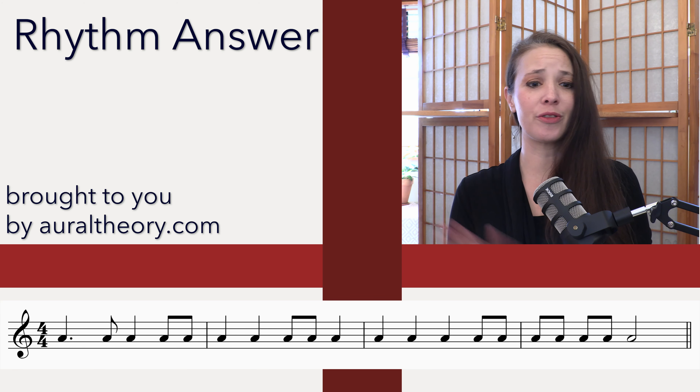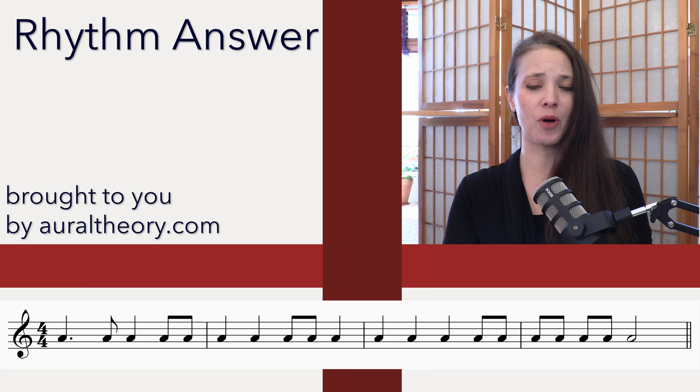Here's the rhythm. So let's clap and count it. Three and four and one and two and three and four and one and two and three and four and one and two and three and four and — great.